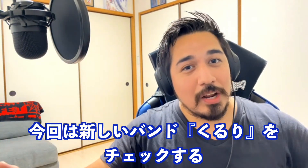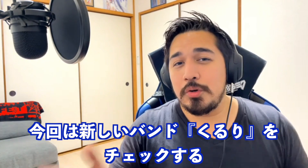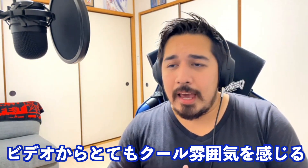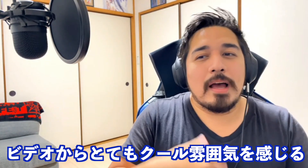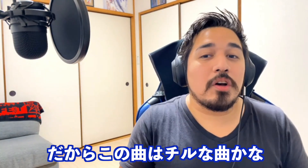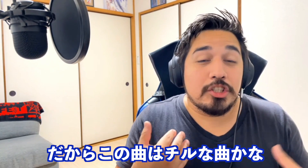We're here to check out a brand new band, Kuroori. I'm very excited to check out what kind of music they make, and just by looking at the video, it looks like a very cool vibe kind of setting. So maybe this song is gonna be a very chill kind of song. But with that being said, let's go.